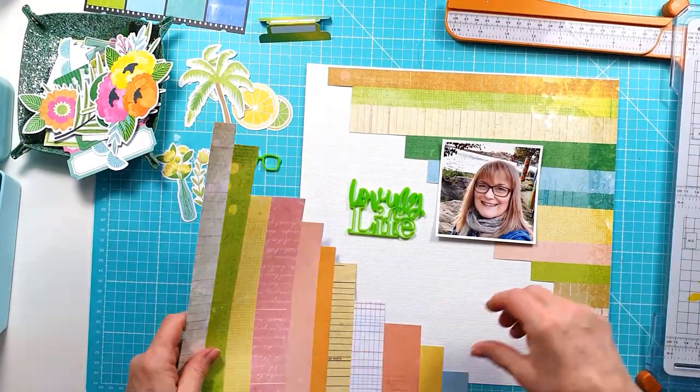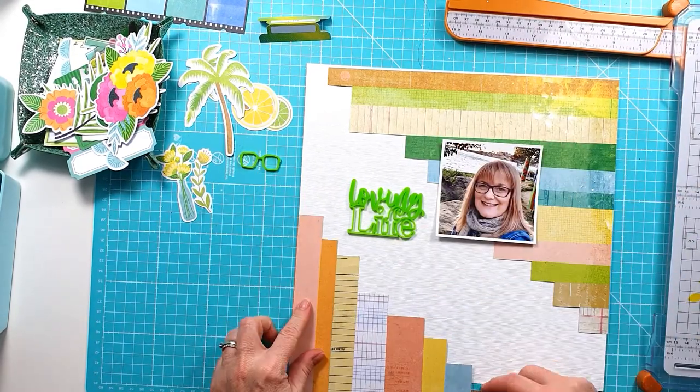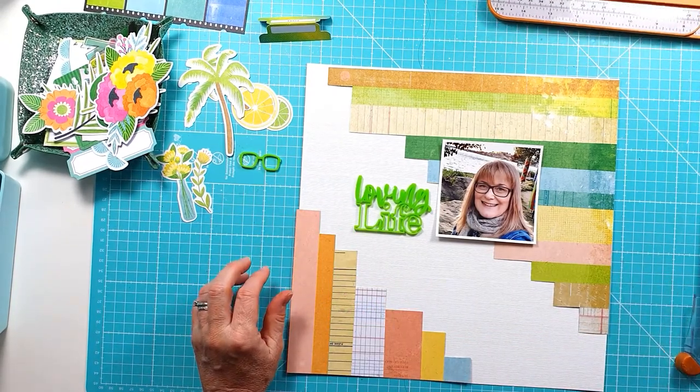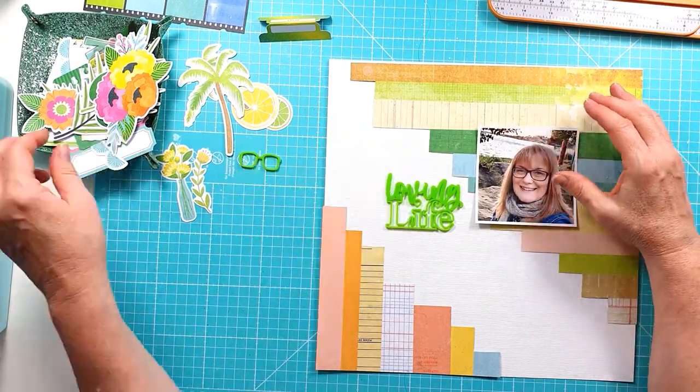I've decided to stick with the stripes. I really like the combination of the greens — the soft tones with a combination of some of the yellows and peachy oranges. I thought it worked really nicely with the photo that I have.